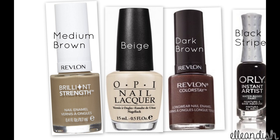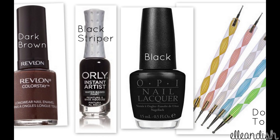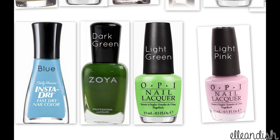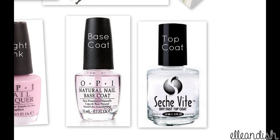For this look, you will need a medium brown for the sea otter body, a beige for the cheeks, and a dark brown for the tail. I also used an optional black striper for the whiskers and black for the eyes and nose. A dotting tool and a thin brush, blue for the background, a dark and a light green for the kelp, and pink for the shell. You will also need a base and top coat.